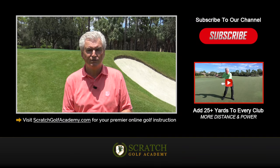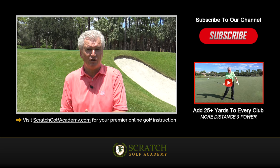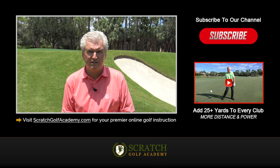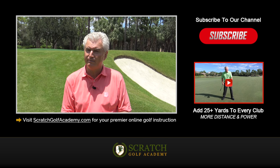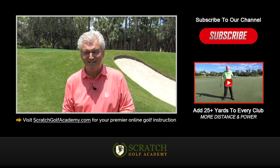Well, thanks as always for your time. I hope that helps you with how to hit a flop shot in golf. If you liked the video, please hit the thumbs up, leave a comment, subscribe to the channel — we'd love to get you more free content. ScratchGolfAcademy.com is my website. We'll be offering full courses in every aspect of the game there soon. Thanks.